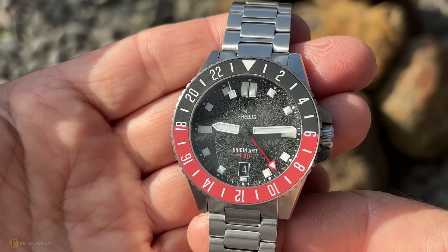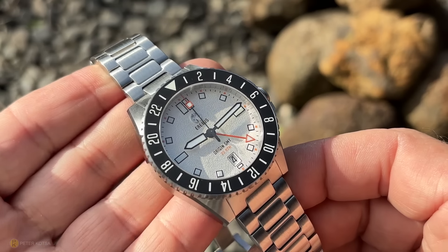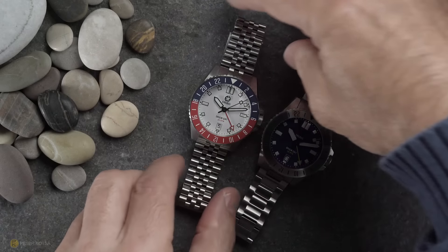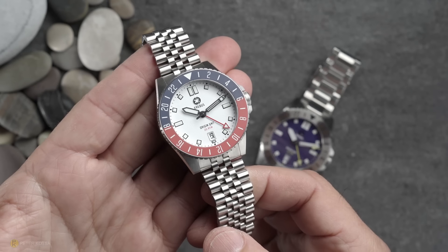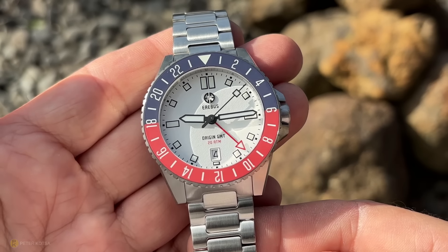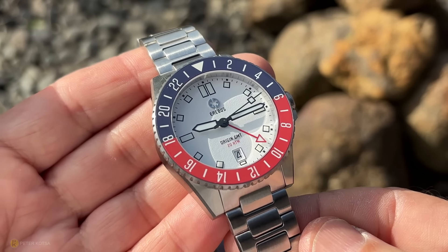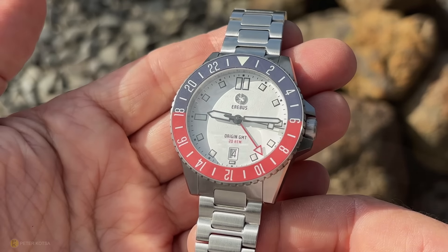Being similar to the Origin, it's essentially the same looking watch, but with slightly different dimensions and a GMT movement — the Seiko NH34. That's one of the points of contention I want to speak about in my gripe section, alongside one more niggle I've found during my week with these watches. Erebus has sponsored this video, so I'll leave a link in the description if any of these watches interest you.